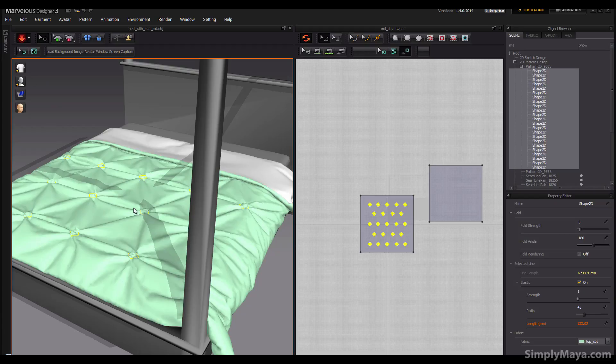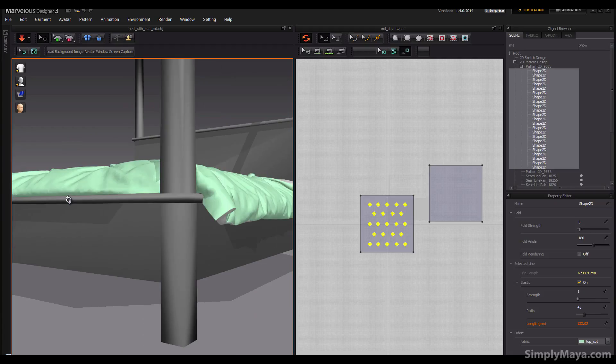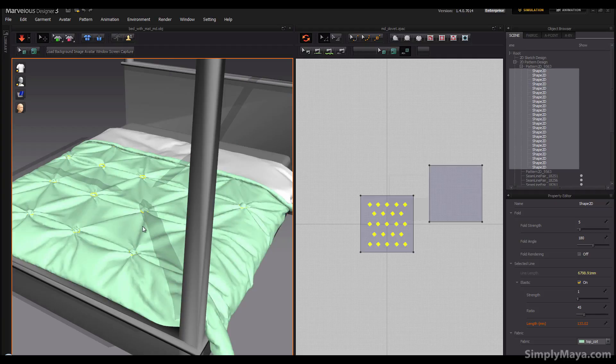I might reduce the ratio to say 45 to make these a bit tighter — there, they got a little tighter. You don't want to go too much or the duvet will obviously pull itself way out of shape, so it's just going to be best judgment depending on the look you're going for. At this particle distance of 20 my viewport has slowed right down, so I'm going to pause the video and let this simulate for a minute or two until it starts to really settle down and smooth out.